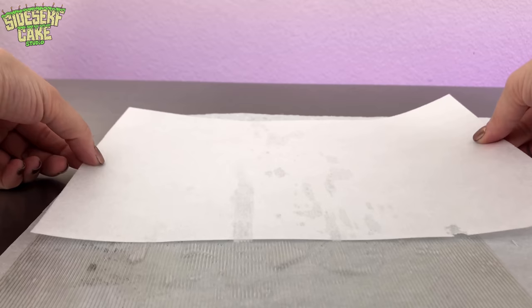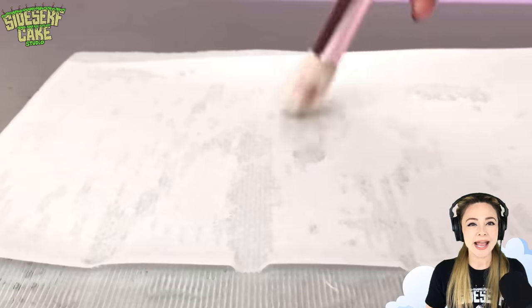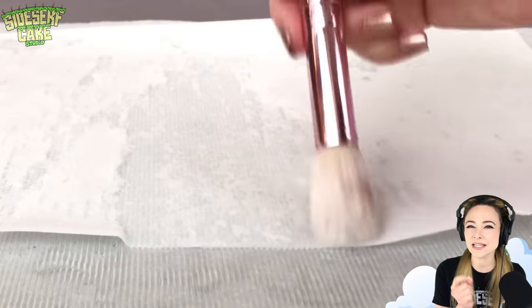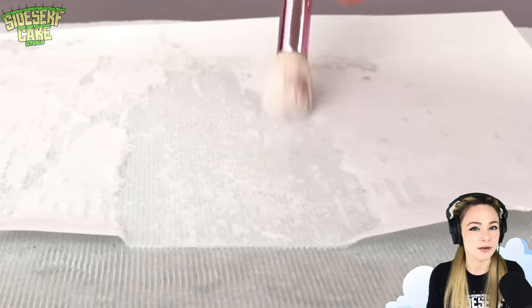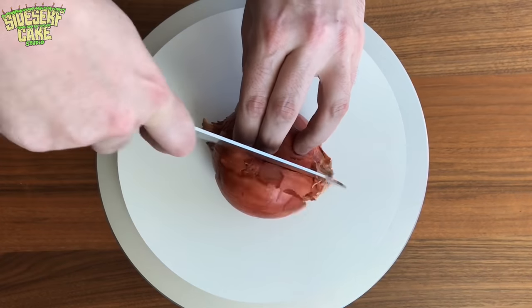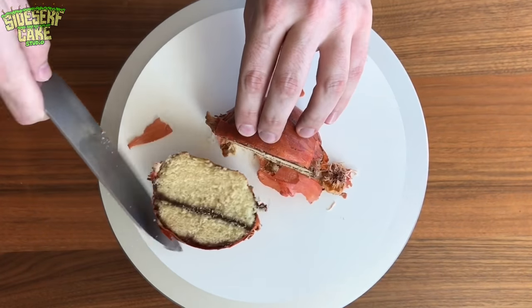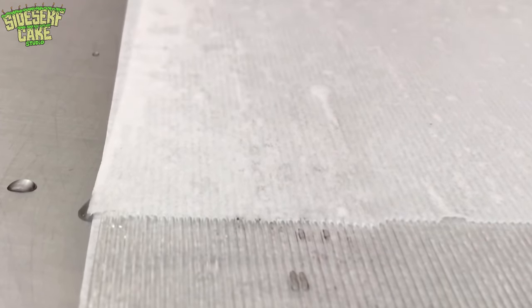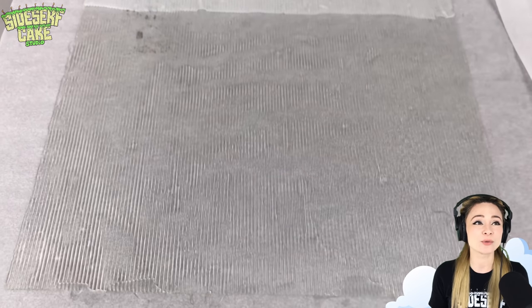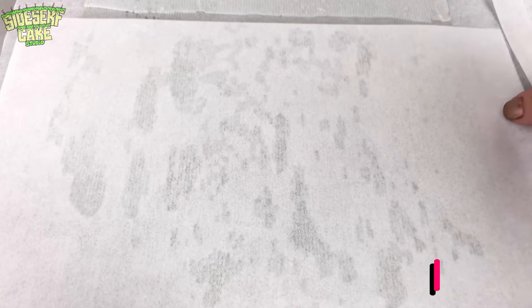Wafer paper is made of rice or potato starch and it pretty much doesn't have a taste. These particular sheets have a hint of vanilla, but it's really, really subtle. I've actually used wafer paper to make one of my favorite cakes that I've ever made. It's of an onion. The onion skin was made of wafer paper and it looked a lot like the real thing — so much so that I've been accused of just wrapping a cake in real onion skin. I'll put a link in the description so you can check that out.